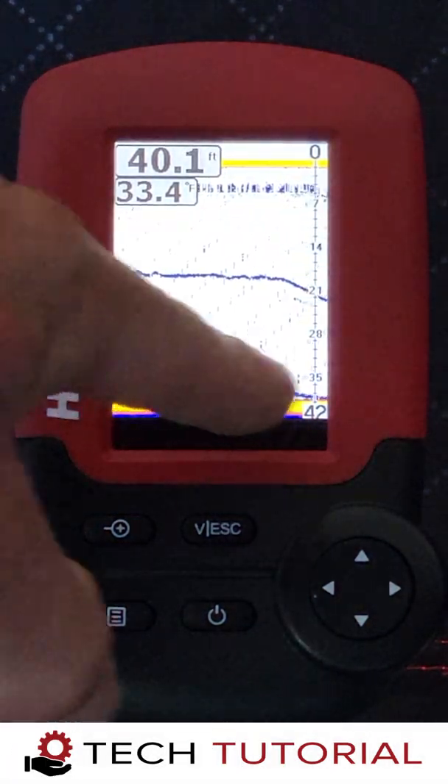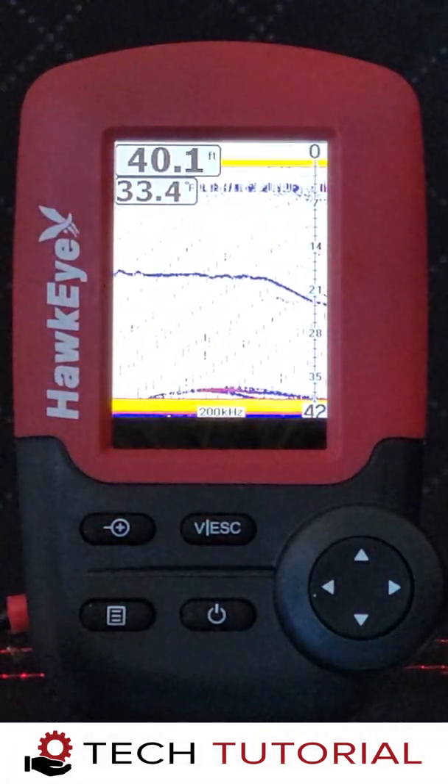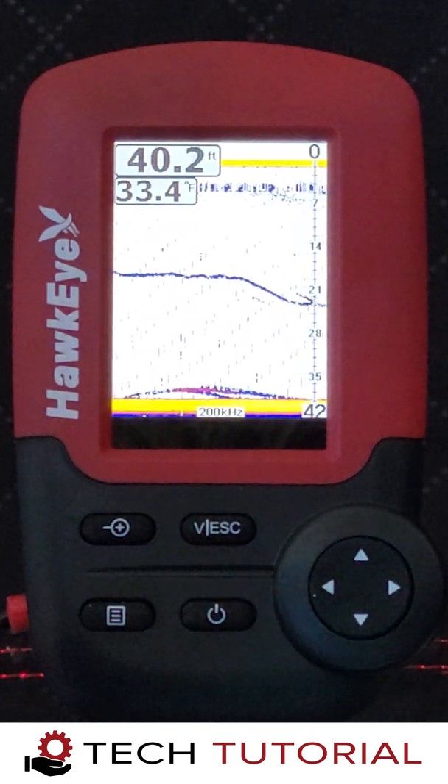Welcome to another Hawkeye Electronics Tech Tutorial. Today we're going to show you how to set up the Fishtrax 1C for ice fishing.